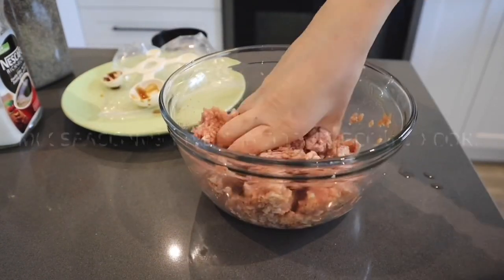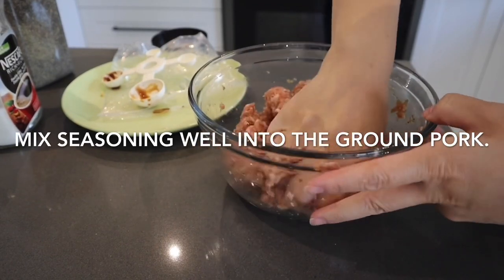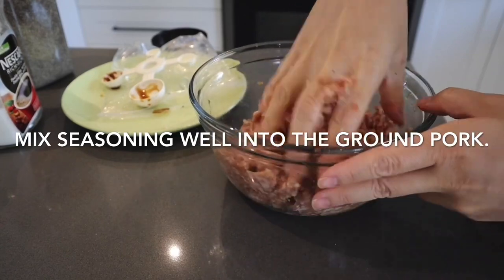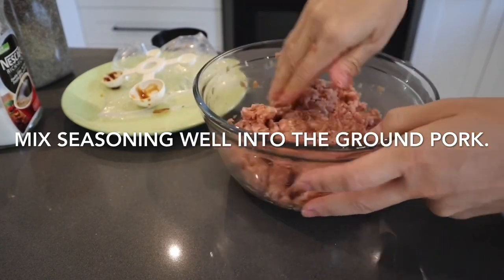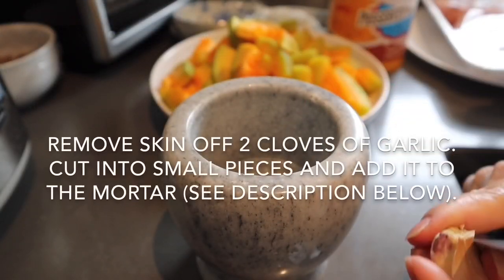Some people use a chopstick to mix their seasoning into the ground or minced pork, but I like to use my hand. The reason I like to use my hand when I marinate ground or minced pork is that you can get all the seasoning mixed evenly into the meat. Set the meat aside and let it marinate for at least 15 to 20 minutes.